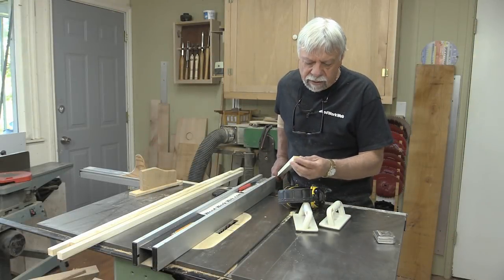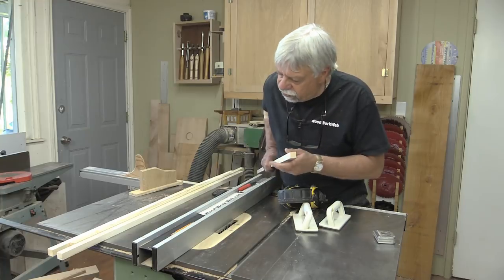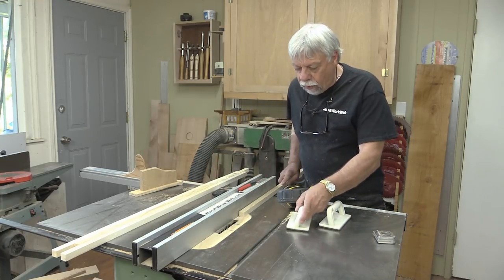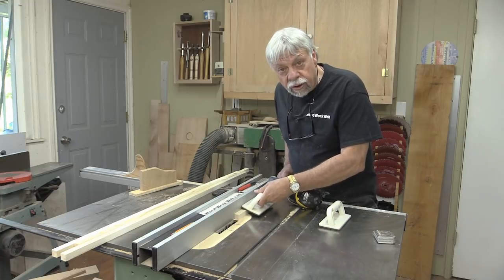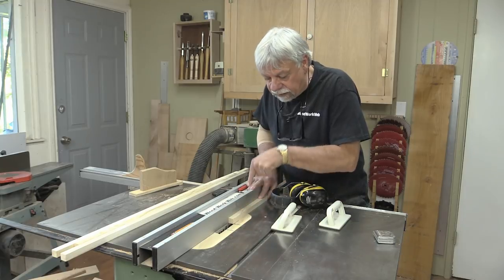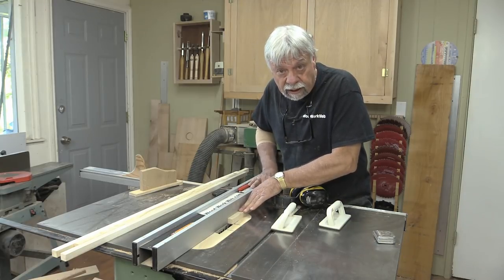The next thing I need to do is cut dados on two sides of all of these strips, and the safest and quickest way to do this is to just use my pads to run them through, so I can force them into the fence and down — that'll give me a good cut.